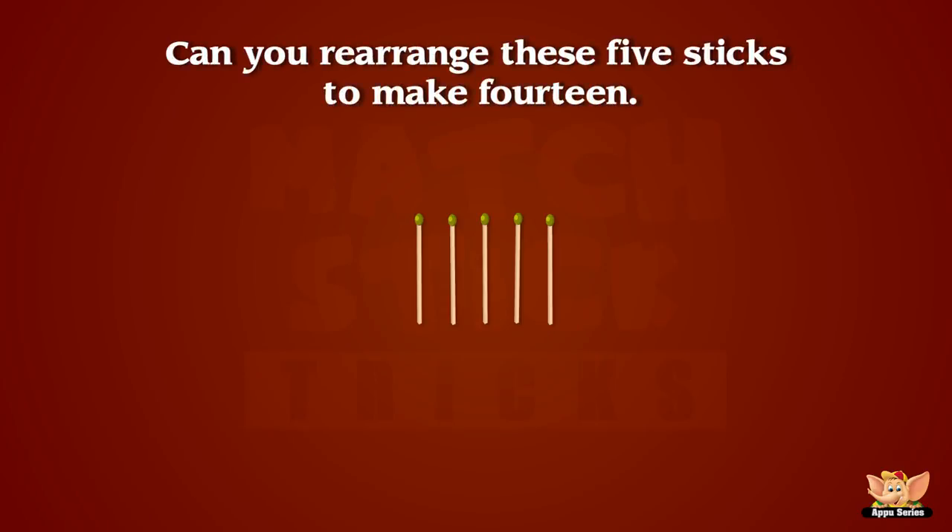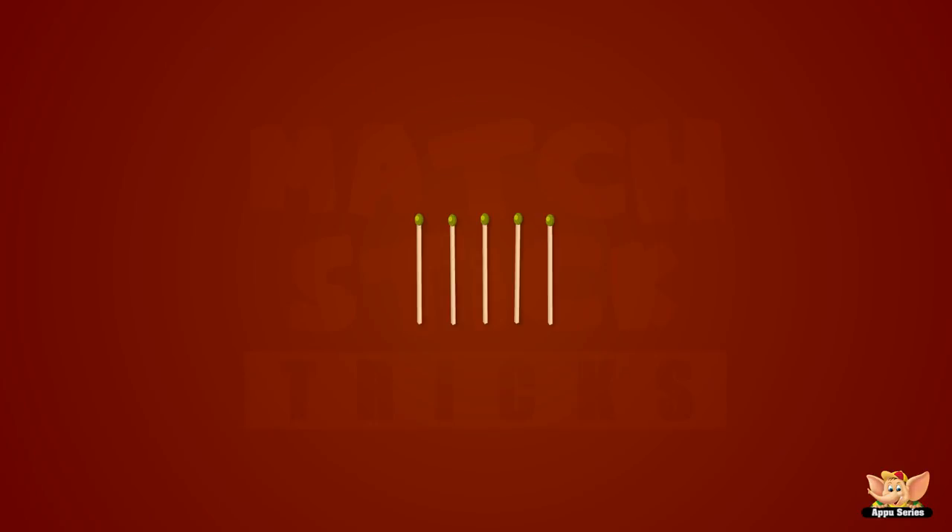One more easy one for you. Can you arrange these five sticks to make fourteen? Wow, we did it! I knew this would be easy for you.